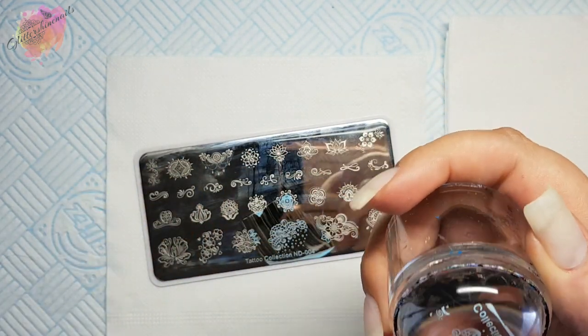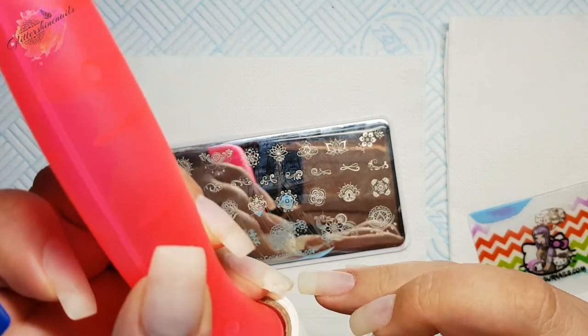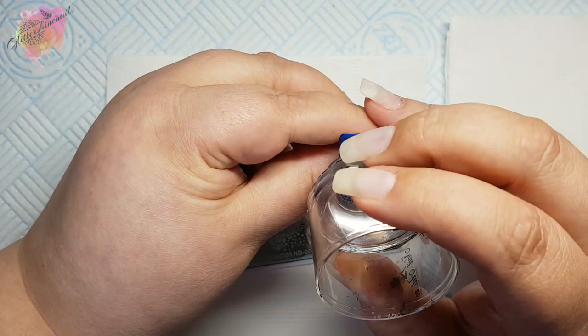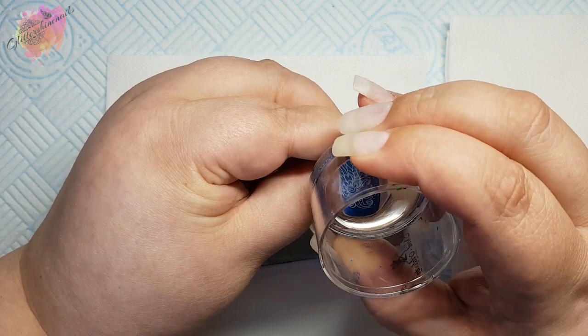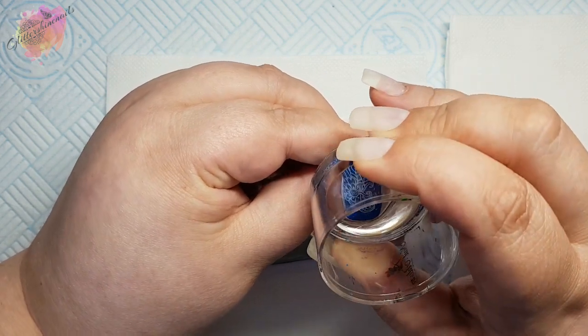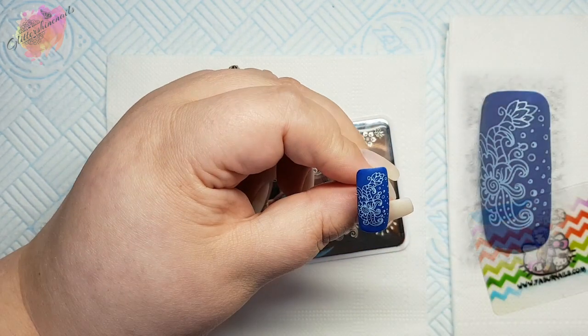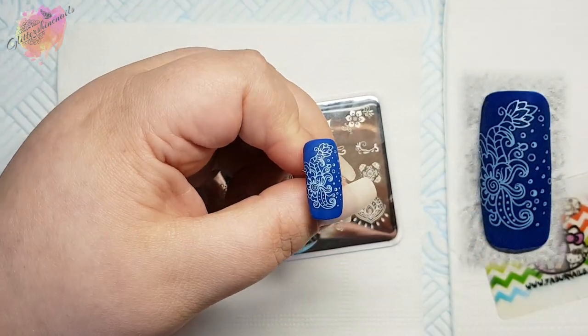I'm going to begin with a dark blue nail tip along with a light blue stamping polish. Once I've picked up the image I'm going to slightly clean up any excess. I'm also going to turn the image so I get more onto the nail tip, but this is a beautiful image and it will look great whatever colour combo it's used with.